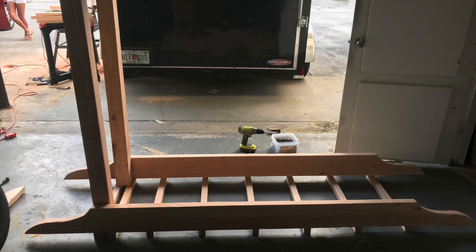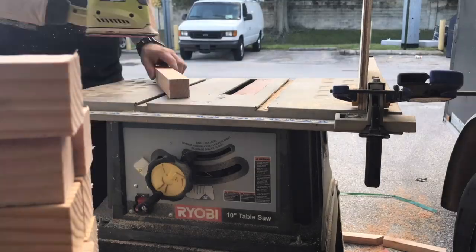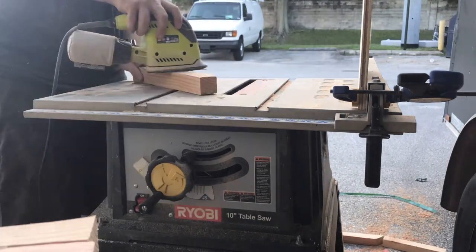That's the top essentially, and I'm assembling it upside down there just to kind of see and get some measurements of how the legs fit in. More sanding — always more sanding.